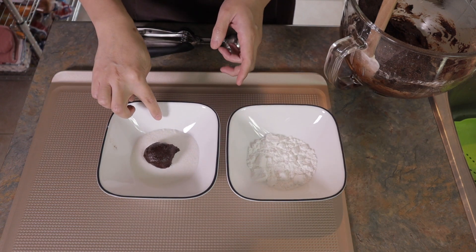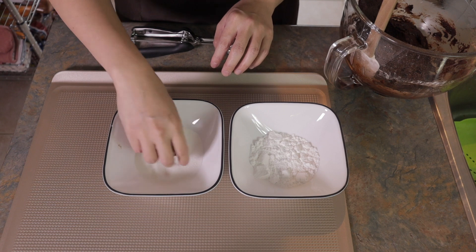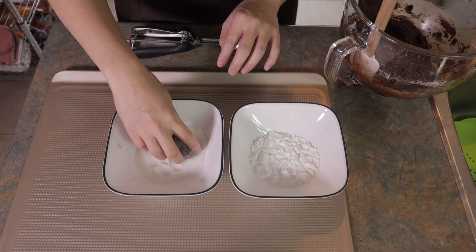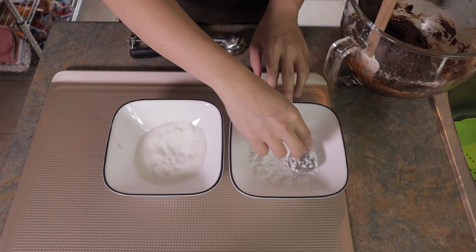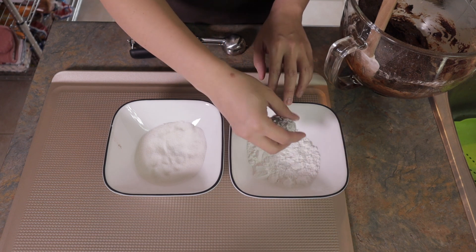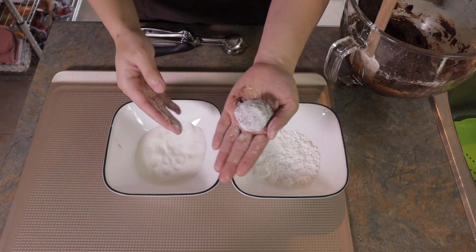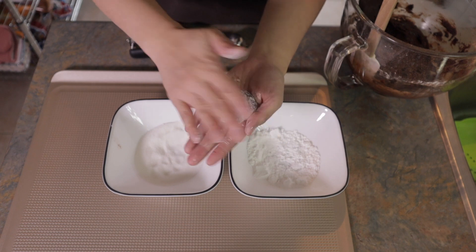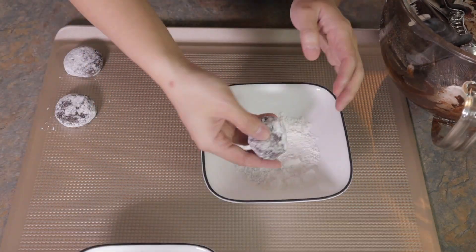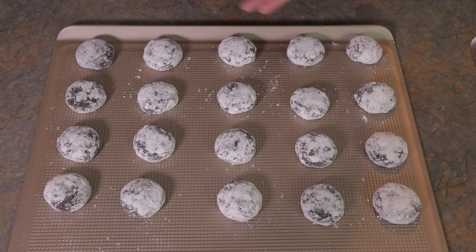First, I dip it in granulated sugar, and then in the powdered sugar. Then I flatten it just a little bit. There we go — shaped and coated in both sugars, ready to bake!